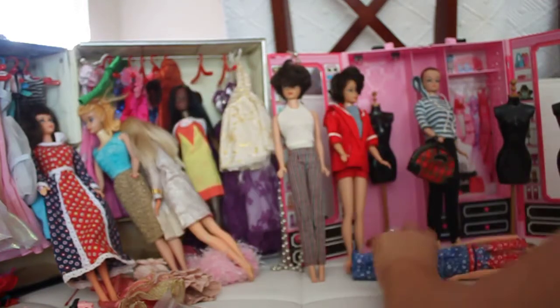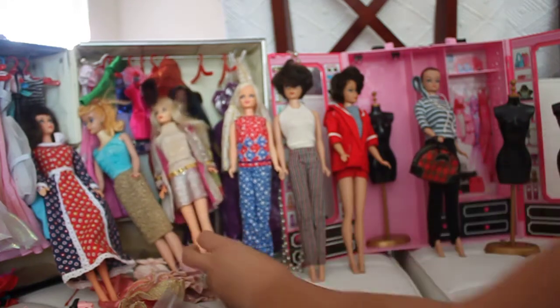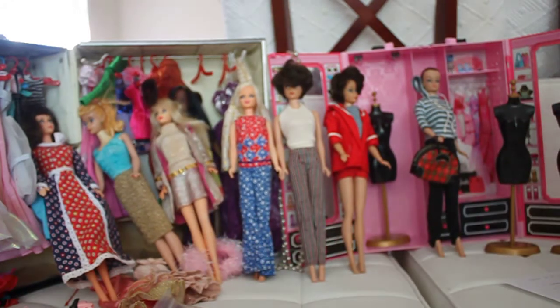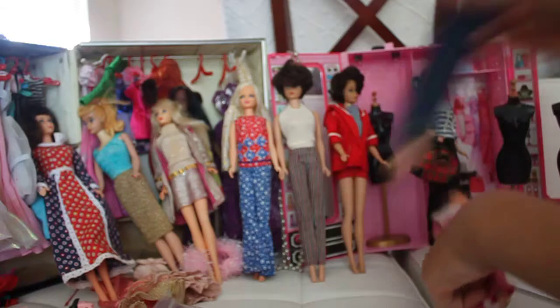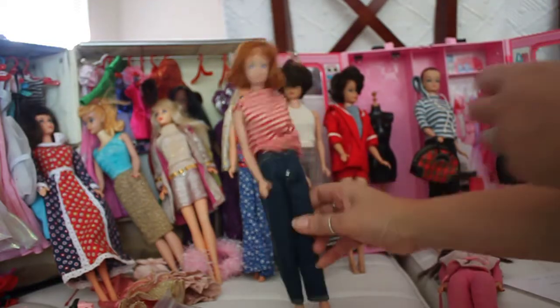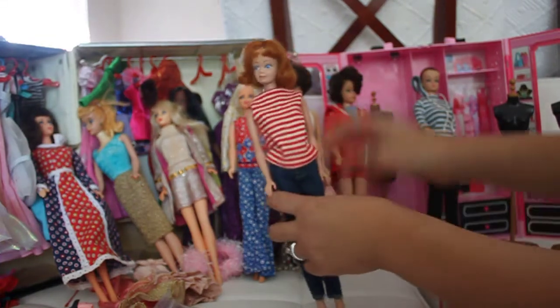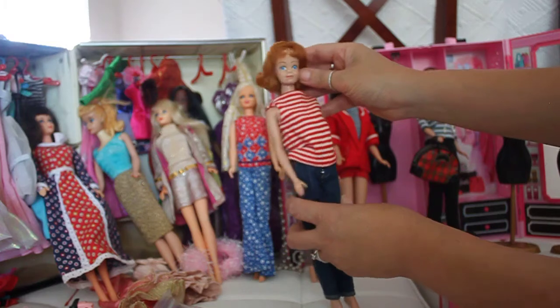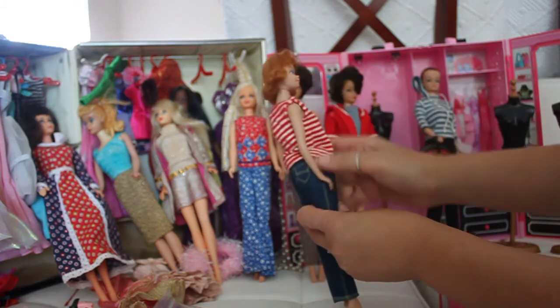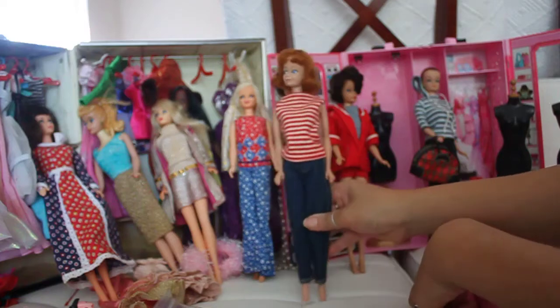I'm going to show you another doll from the 1960s — this is called your Mitch doll. Mitch is wearing a beautiful outfit from the 1960s: some jeans and a knitted tank top. She's got freckles and a bit of a button nose, and she's got a vintage outfit on as well.